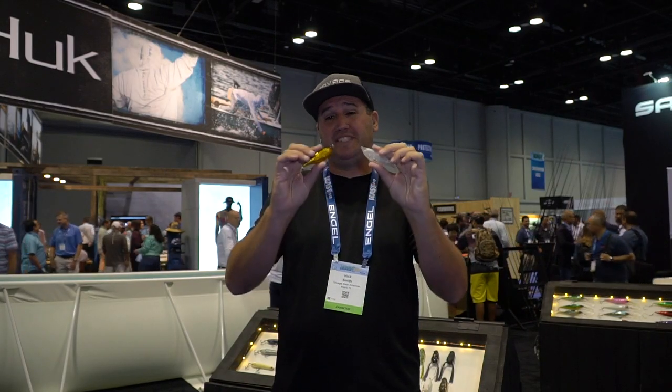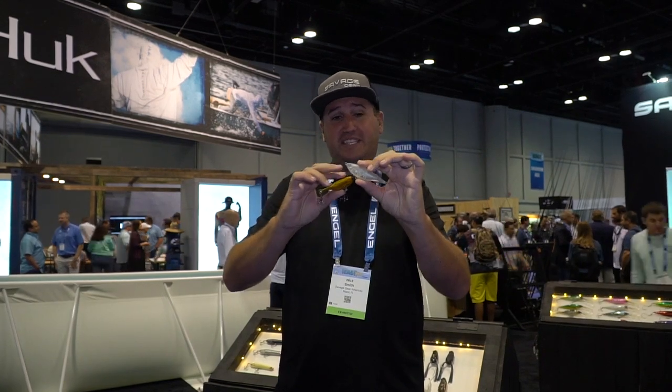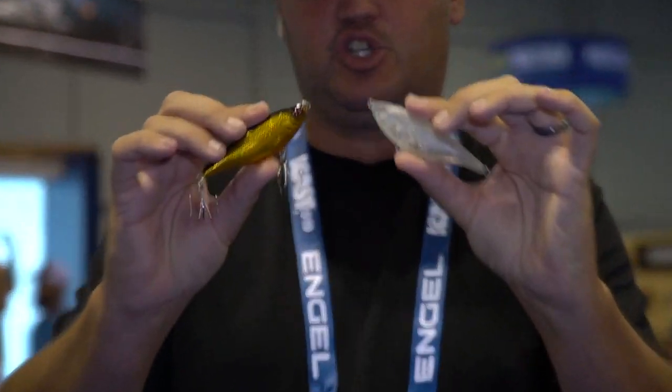Hey, what's up guys. Nick here on behalf of Savage Gear, and I wanted to introduce you guys to our Twitch Reaper. This is a through-wire, very tough construction.